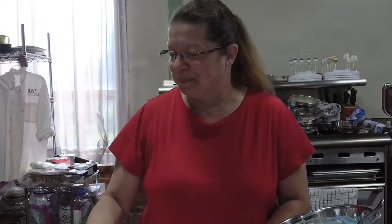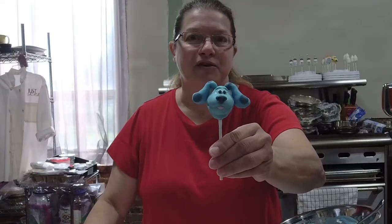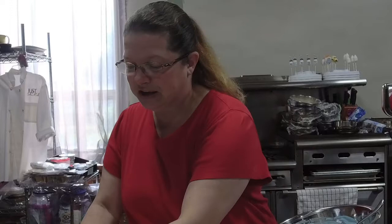This is Leslie from Just Less Creations. Thank you for being here for this cake pop build. It was a request from one of the members of our group to do a Blue's Clues themed cake pop. So today we're doing Blue from Blue's Clues. Welcome to the channel, welcome to this build.